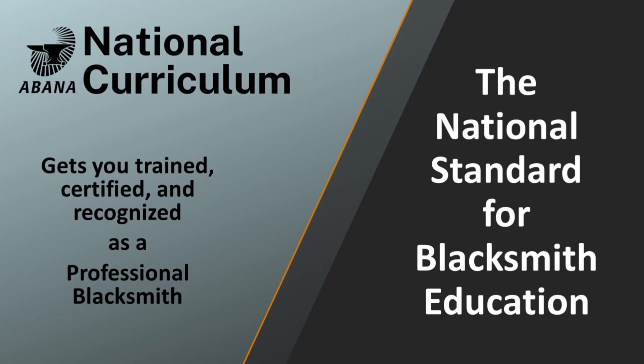Hello, and thank you for taking some time to learn about the UBANA National Curriculum, the program to get you trained, certified, and recognized as a professional Smith.